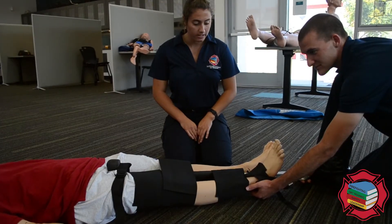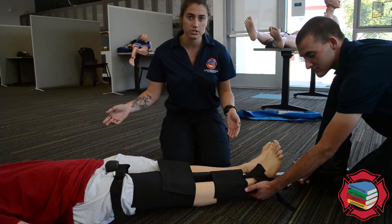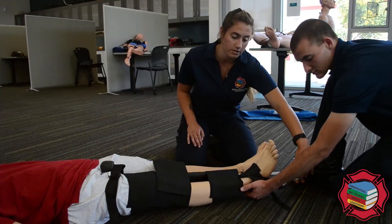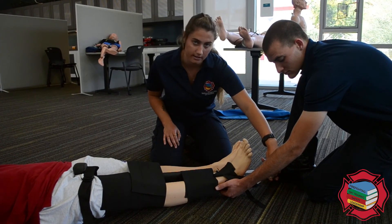In order to properly complete this skill, you're going to want to put the patient onto a backboard. Once the patient's on the backboard and you're moving them around, be aware that the traction splint is extending past the body, so you don't want this hitting into anything. Just be aware of it.